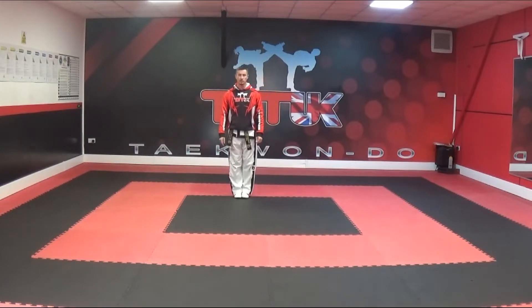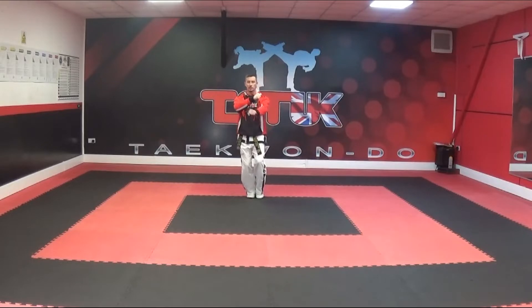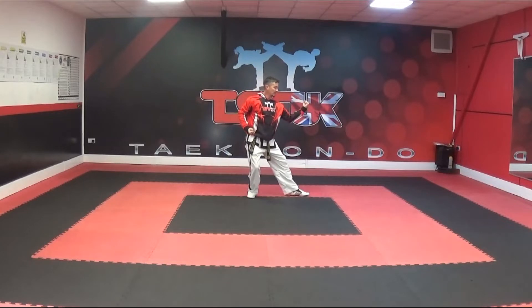The start position is the same as you would have done for pattern Chon-Gun: closed, ready stance B. You should already know how to perform this ready position. The first move is also very similar to pattern Chon-Gun, where we take our balance, crossing, chambering on the same side as you did, into an out stance — but it's a middle forearm block, so the hand is closed and not open.